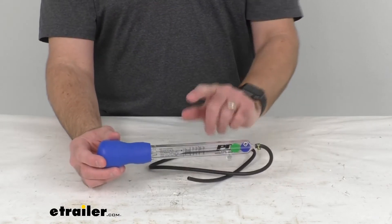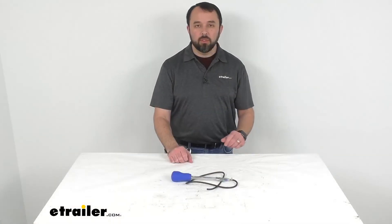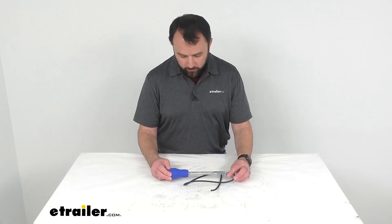It is important to always flush the tester after each use, and that's going to conclude our look today. I do hope that it was helpful for you. Again, my name is Andy, thank you for joining me.